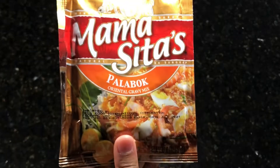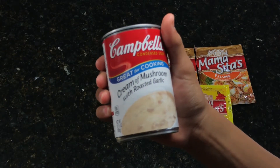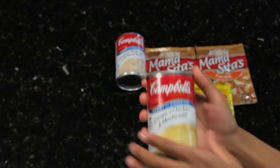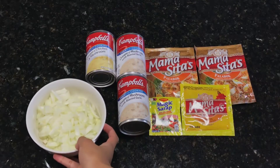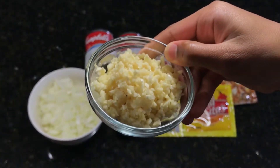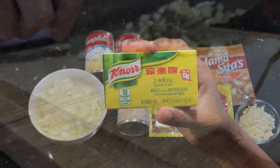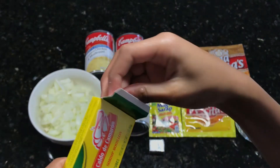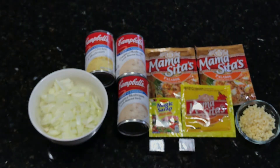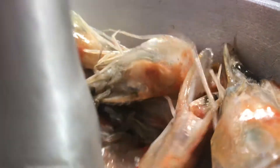Moving on with our sauce, we are going to start off with two Mama Sita's palabok mix and one packet of achuete powder. We also have one can of cream of mushroom with roasted garlic, one cream of chicken and mushroom, and another cream of mushroom with roasted garlic. Then we have one and a half cups of chopped onion, along with 10 cloves of garlic sliced into tiny pieces, and one cube each of beef bouillon, shrimp bouillon, and pork bouillon.